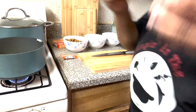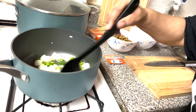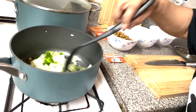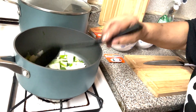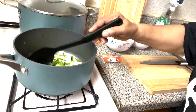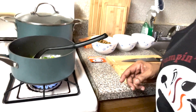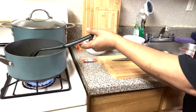We're going to get a spoon and stir this up. Let's cook the onions until they get soft — for about a minute. Then we're going to move on to the next step.